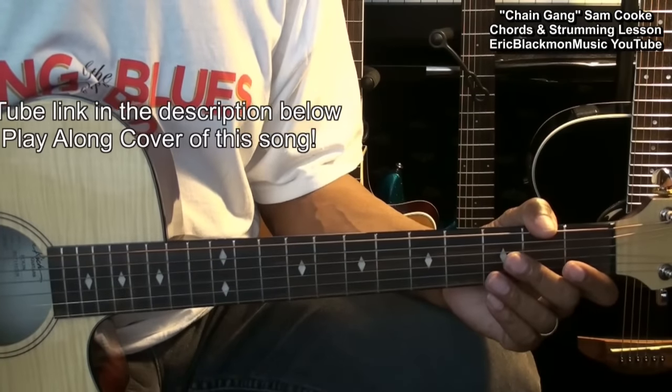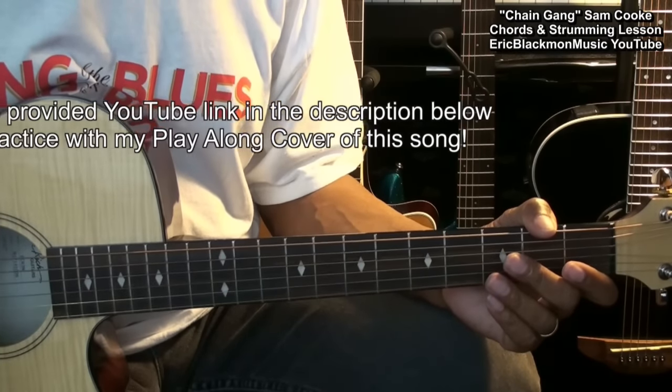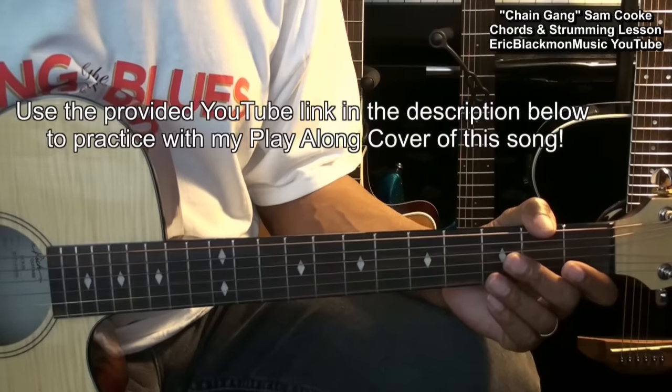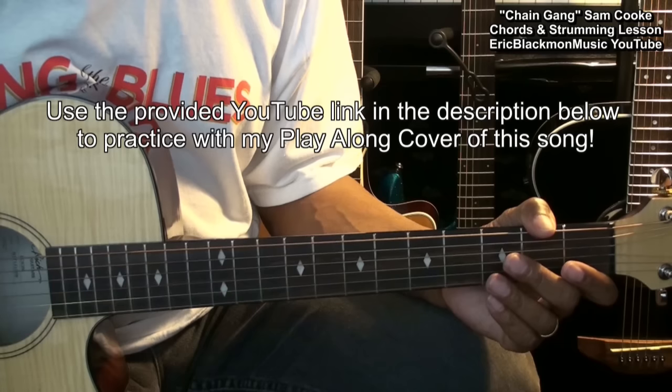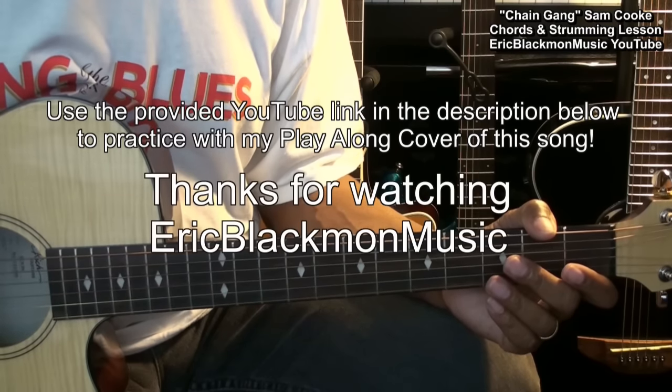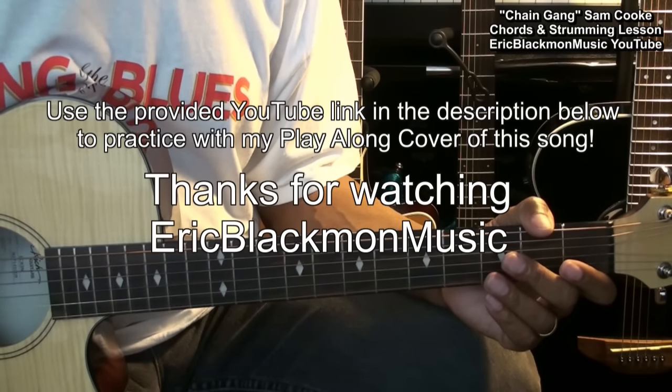Now that you know the chords and the strumming pattern, you can go to my play-along cover of this song by using the link in the description below this video. Thanks for stopping by and have a great day.